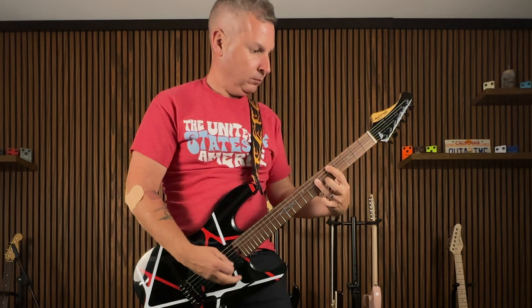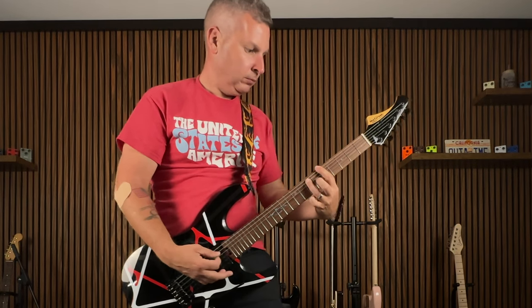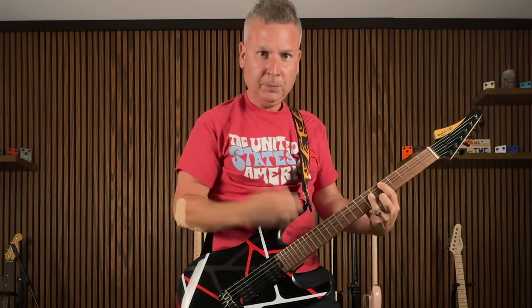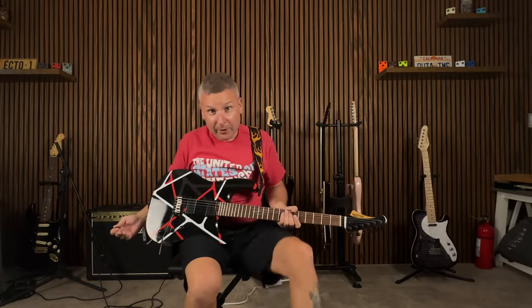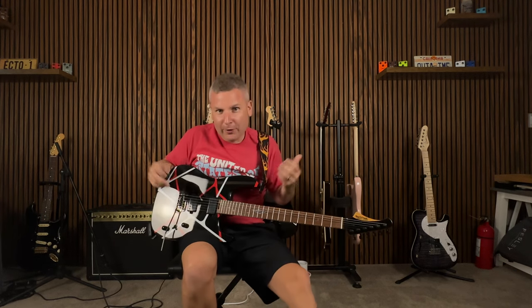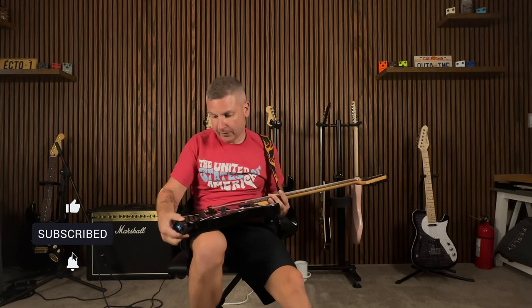If you notice, when I was jumping around, the thing didn't pop out at all. It's pretty awesome — the freedom that you have with having no cables. Let's check this out and see how it handles with other guitars, since the receiver is on the side over here.